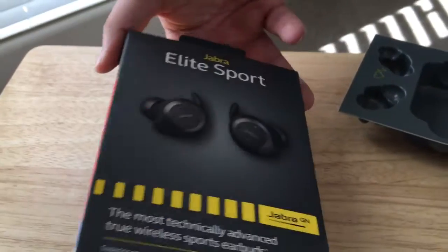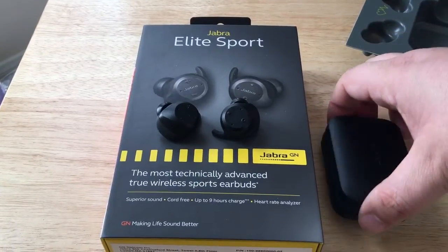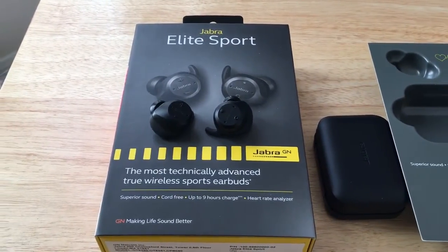So that is the Jabra Elite Sport. You get the two headphones and your charging case here. This is Chris Roshnot, 24K on Twitter. Please subscribe to the channel. We appreciate positive comments and of course thumbs up.